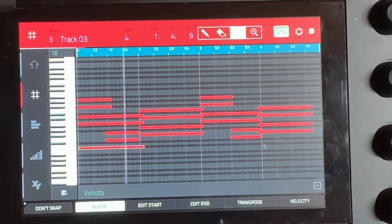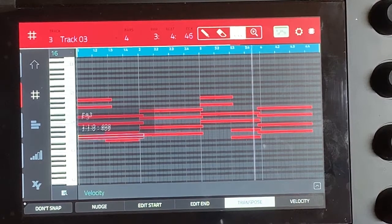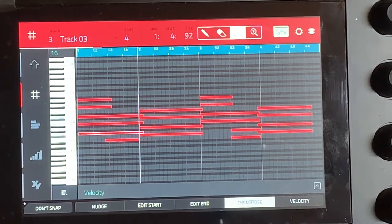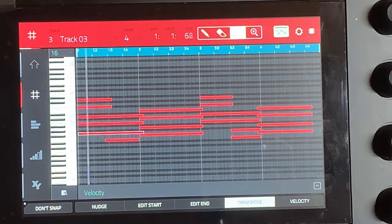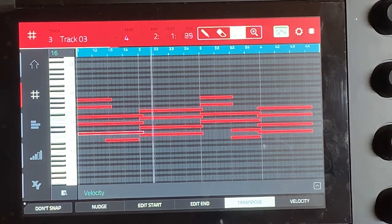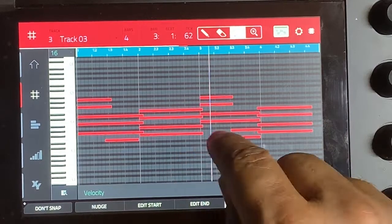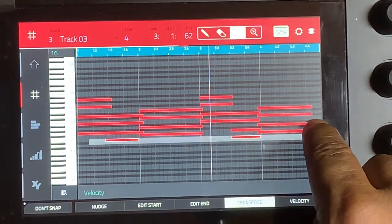I'm gonna go through and try to feel where to put the layers to get the sound right. That already sounds better because you can't even tell it's there. Okay, so then we'll do the same thing on the next part.